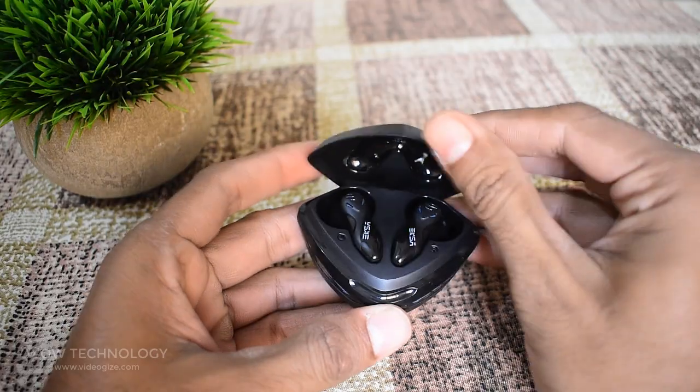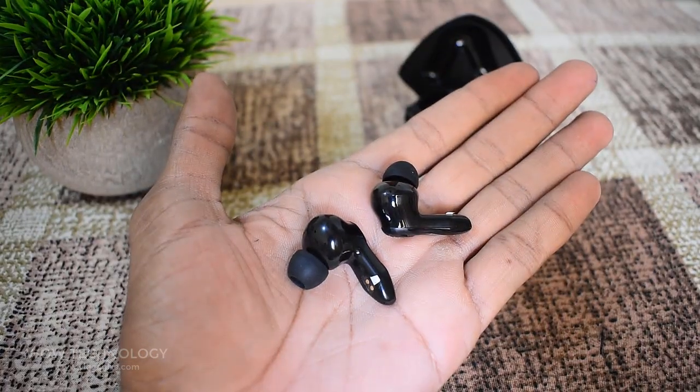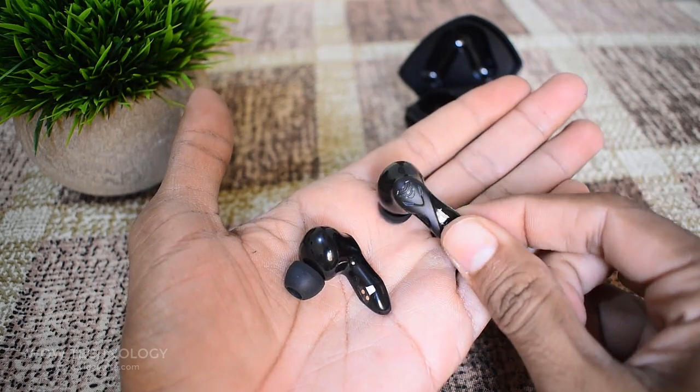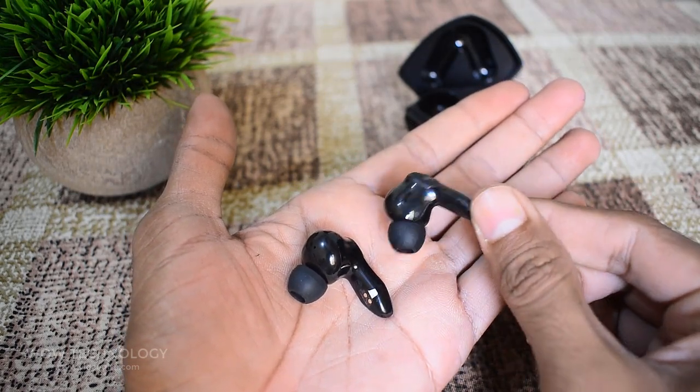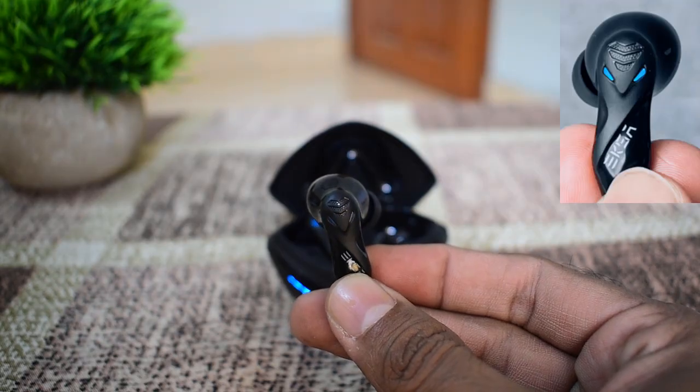After taking out the earbuds and holding them in the hands for the first time, they felt very lightweight. The cobra-inspired design elements are clearly visible, with blue LEDs lighting up as eyes and the long and curved body to mimic that of a snake.